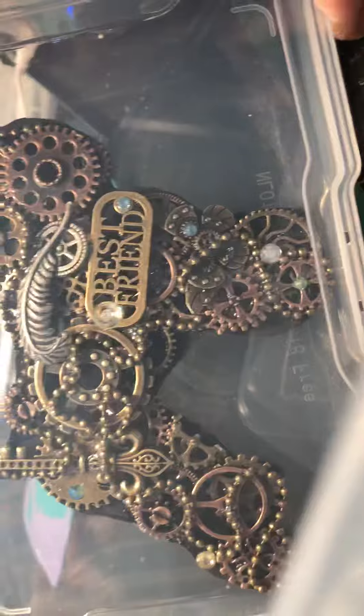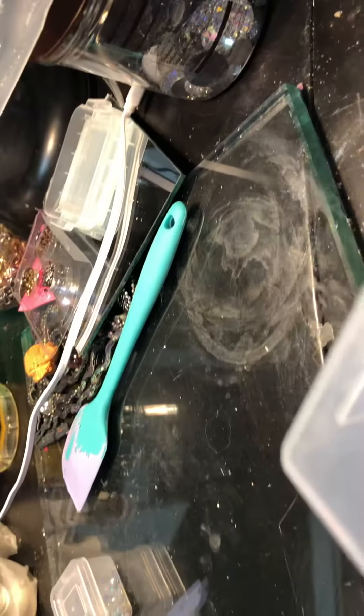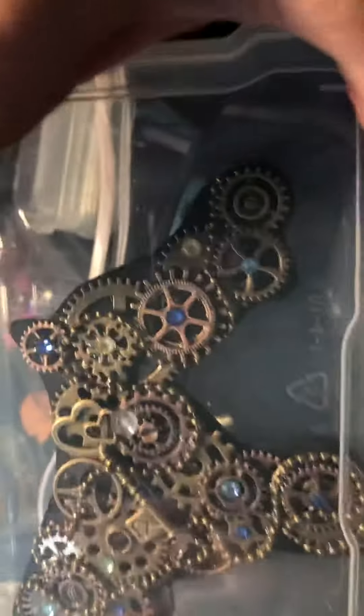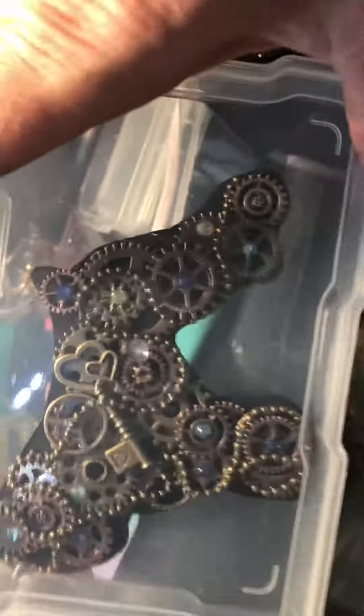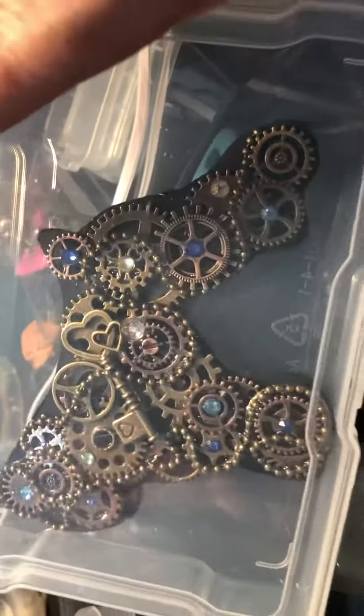And then I made two of these - my little steampunk guys - that guy right there. So there it is. Anyway, I hope that they're gonna work well.